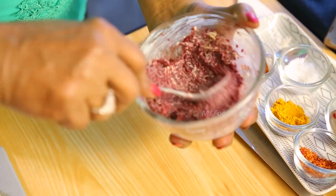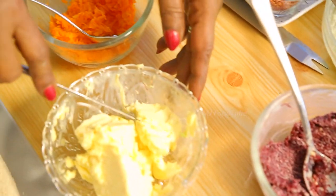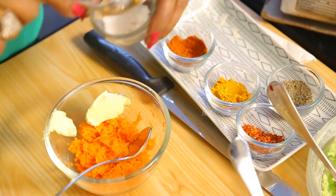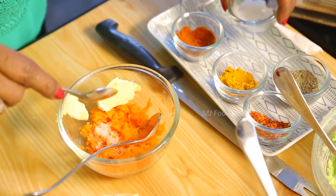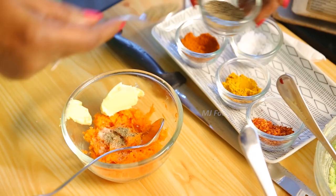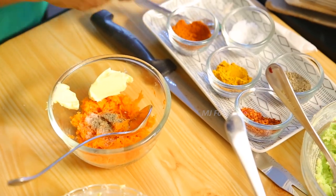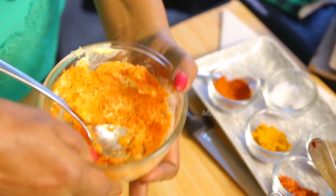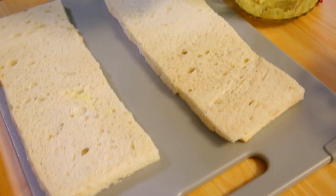Now for the carrot — for these two fillings you have to use salt and pepper. You have to use more pepper, then only it will have the right taste. This is also ready.